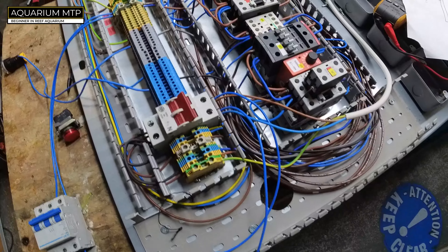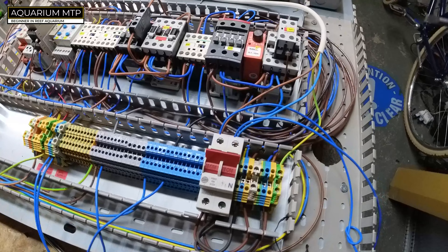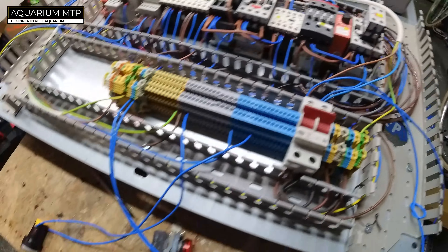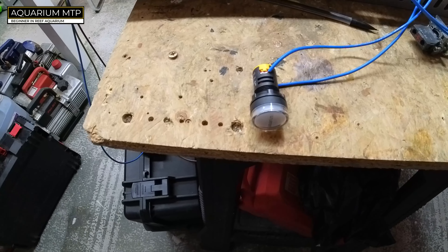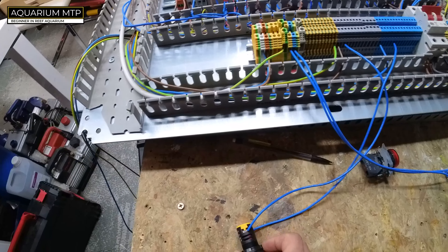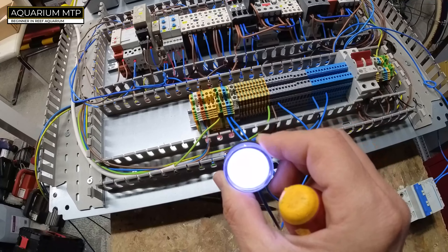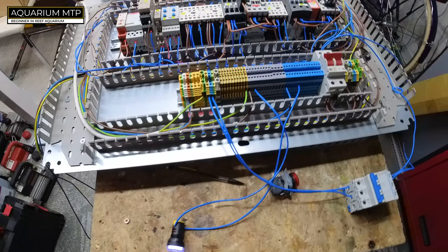We're going to power on — and now it's working. The moment the power was connected, the timers are now on. The aquarium is off but it's going to come on in a second... there you go. The aquarium is now on.